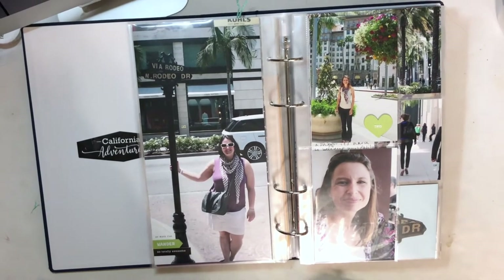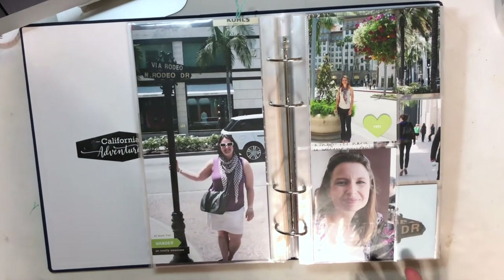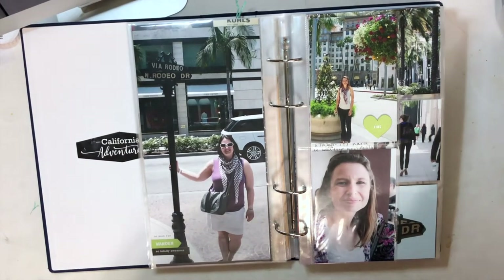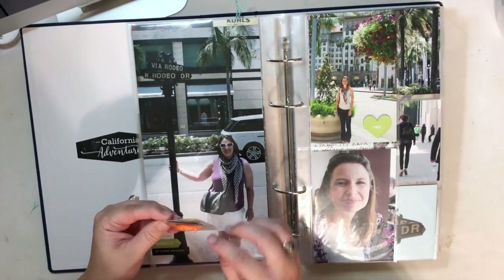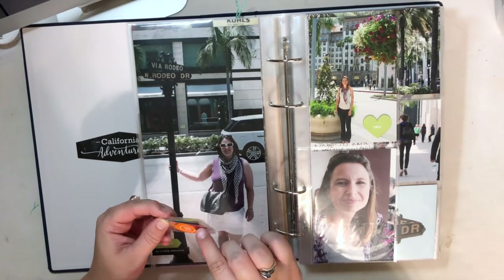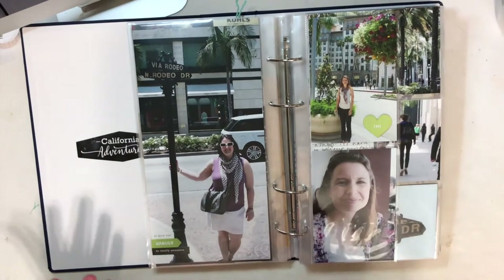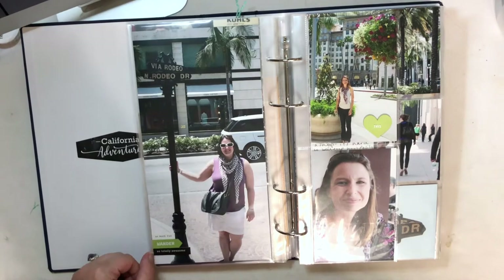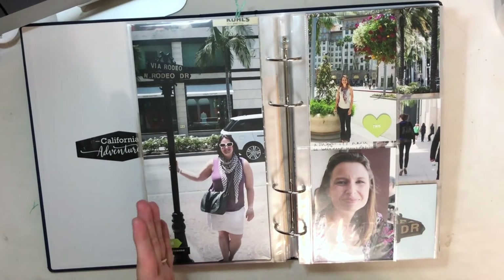We went to Beverly Hills — I thought this was a fun photo of me on Rodeo Drive. Another product from the 2020 travel collection that I used were these fun fabric flags — there are five in this little kit: yellow, orange, blue, green, and light blue. I ended up using all five of them on 6x12 inserts just like this, cutting off the side by putting it all the way to the left. I really like the way they draw your eye in.